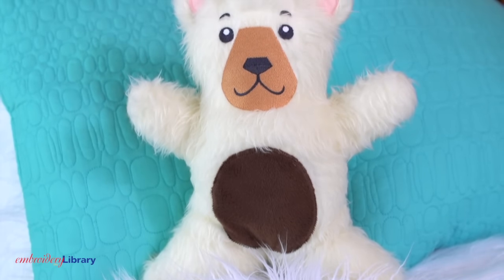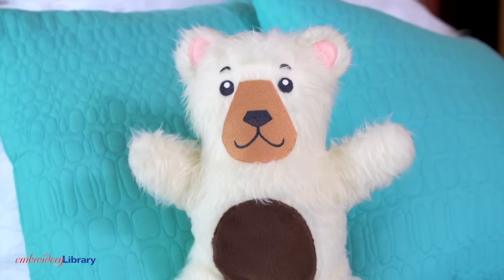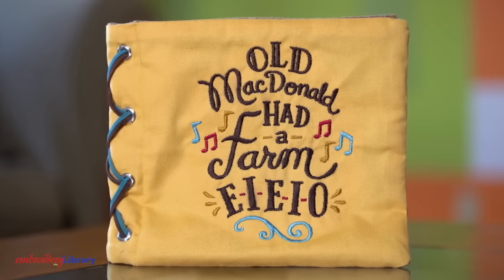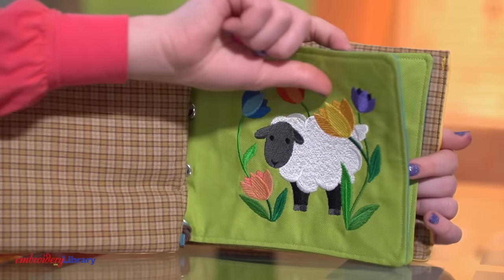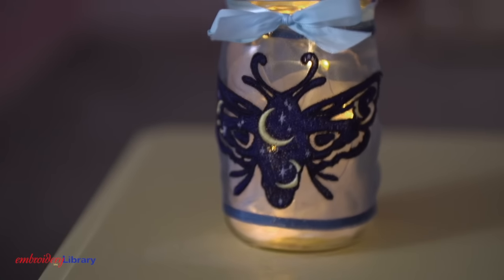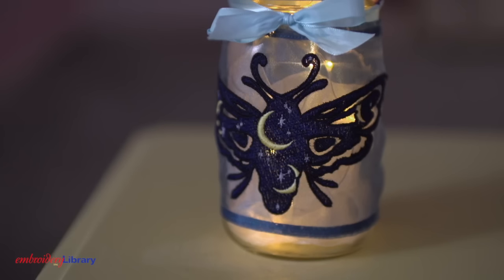Everybody needs a best friend. This cuddle-up teddy bear is a classic, made of soft faux fur like the bunny — cute and a cozy addition to any child's room. Create a colorful bedtime book with this fabric storybook, letting your imagination and embroidery machine run wild. Light up the night with this embroidered mason jar wrap, a great nightlight for dream time or anytime.